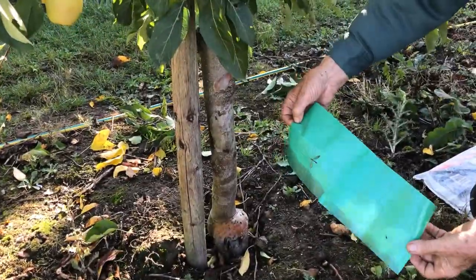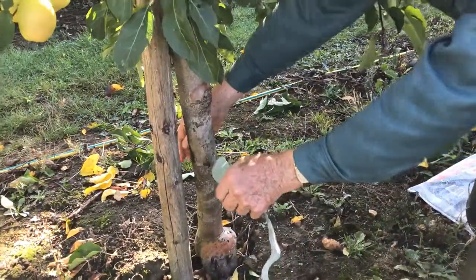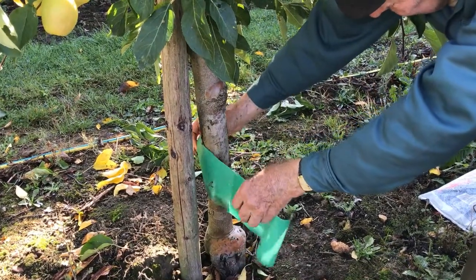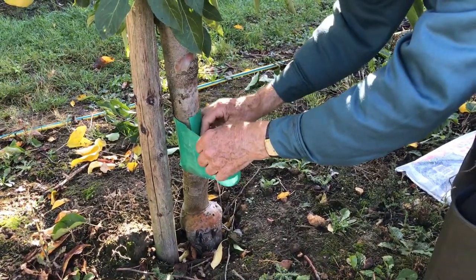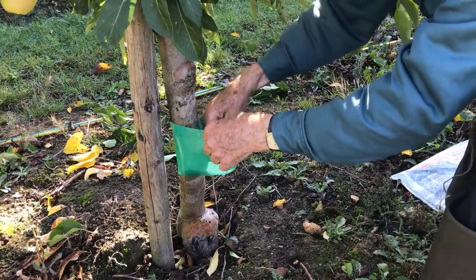It has got to be away from weeds, because weeds or anything else which makes it easier for insects to bypass the band must be avoided. Make sure it is applied at the right height and it has got to be pretty tight.